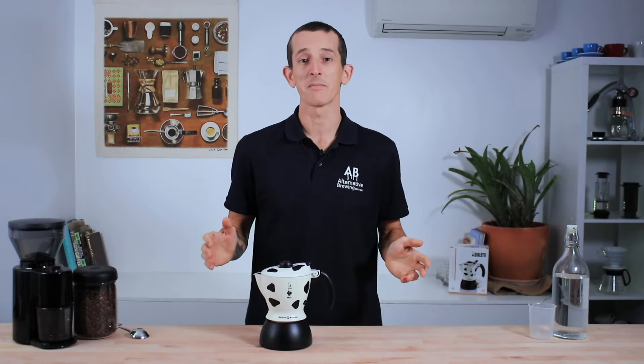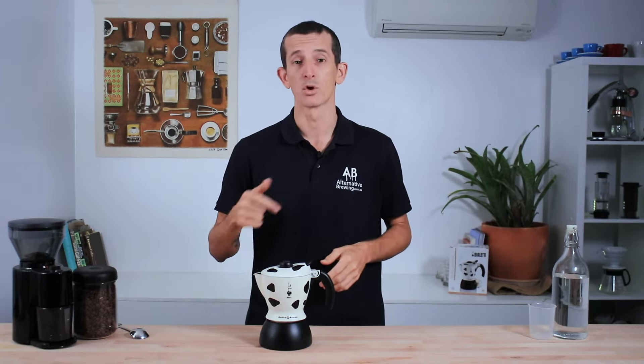Hi everyone, what's up? It's Joshua here from Alternative Brewing and today we're going to be making delicious lattes and tasty cappuccinos using Bialetti's 2-cup Mukka Express.